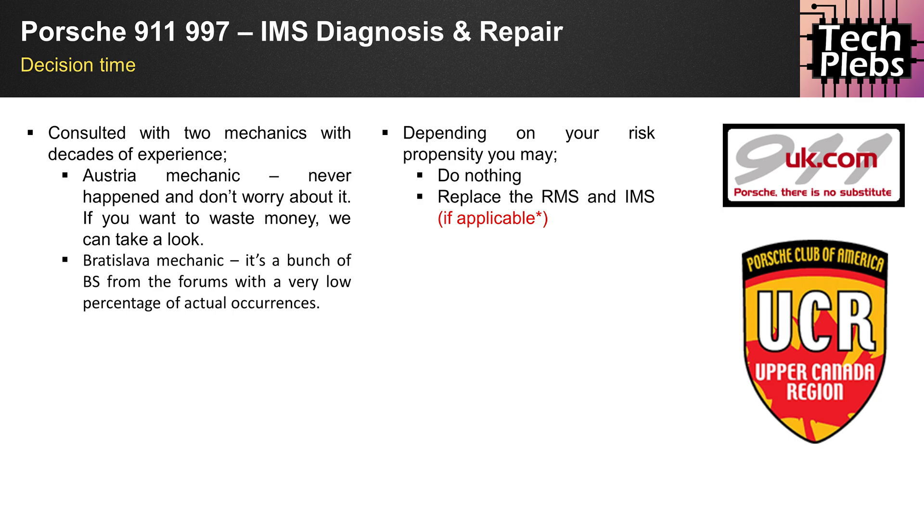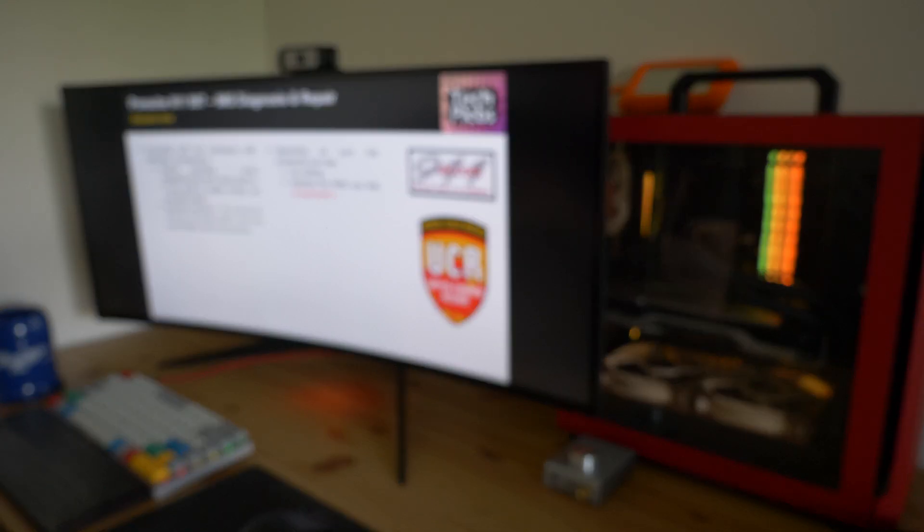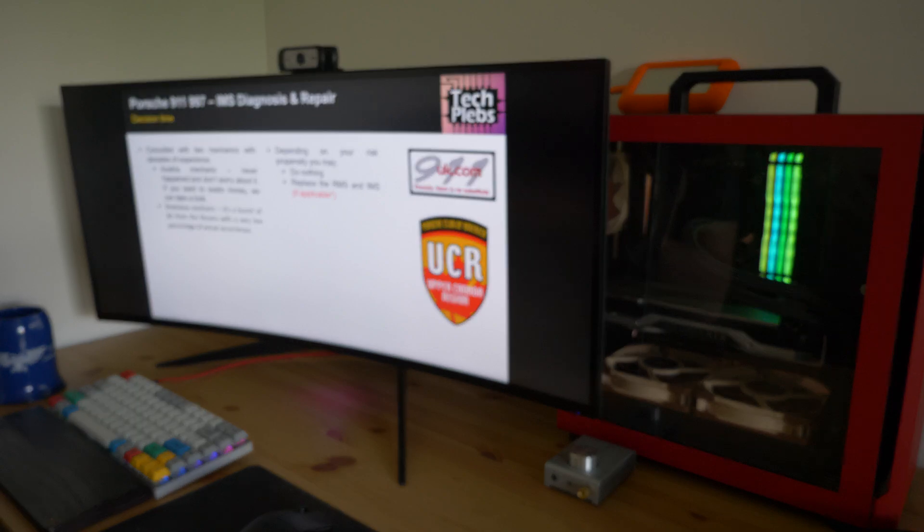I wanted to share my experience as a consumer doing their due diligence. There was a lot of information online that I considered unsubstantial. The two best resources I found over two to three months after noticing the leak were: first, the forum 911uk.com, where some amazing mechanics respond and give honest opinions; and second, the Porsche Club of America Upper Canada region, which has a great post on so-called IMS anxiety. I highly recommend visiting both resources, especially 911uk.com when you have a specific question.